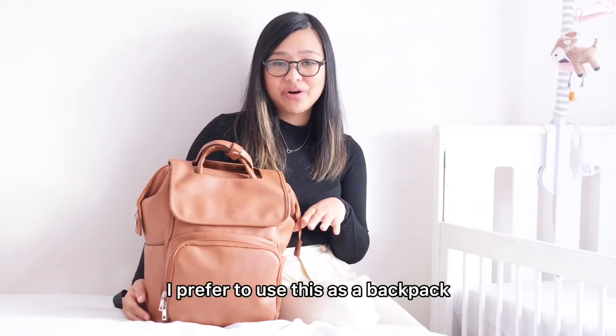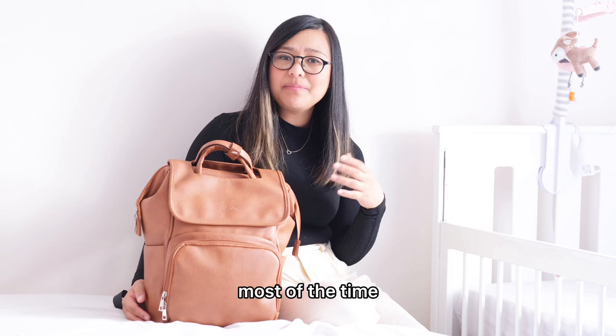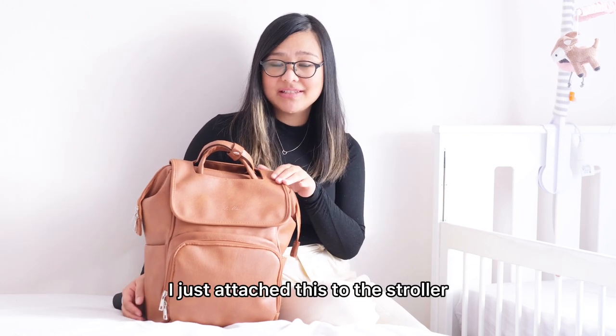In my case, I prefer to use this as a backpack. Most of the time, I just attach this to the stroller.